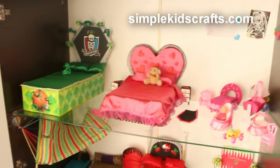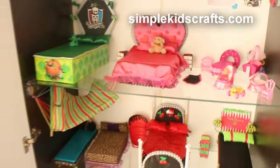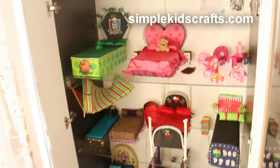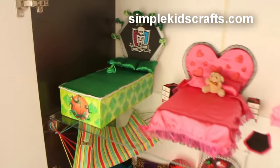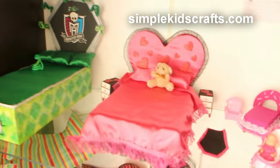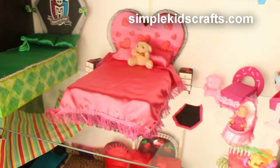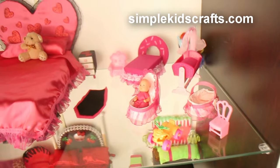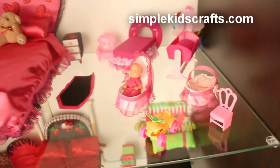Hi guys, this is a video by request and I will be showing you where I put all my doll beds as well as my dollhouse. We'll start with the doll beds. Here we have the bed for Deuce, next to it the bed for Draculaura, and then we have a small bed — a crib, a Moses basket, and small chairs — and those are for Barbie's baby.